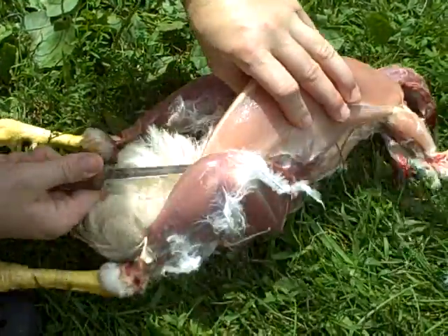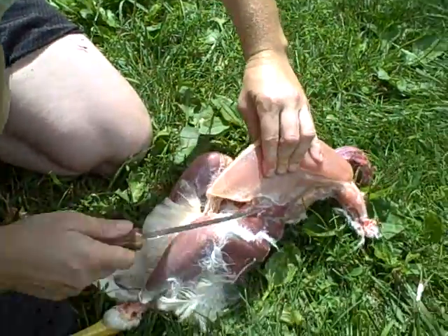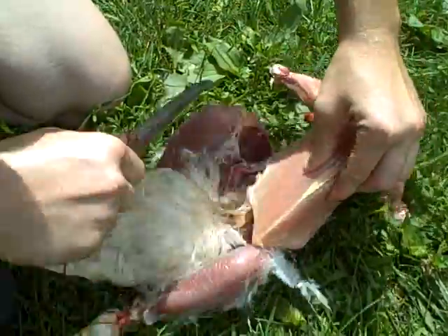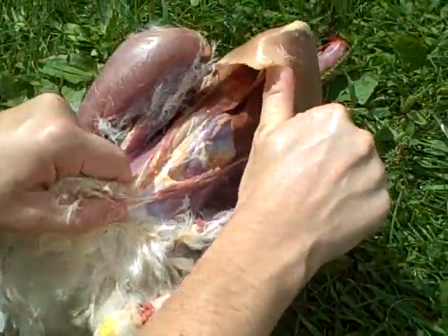If it does happen on accident, you don't have to throw it away. It's just that you would have been better off not getting that stuff all over your meat. Here we go. See, now I've got his abdominal cavity opened up.